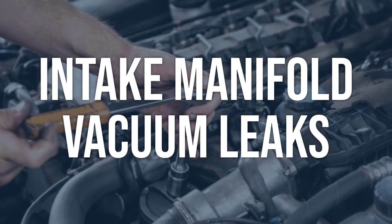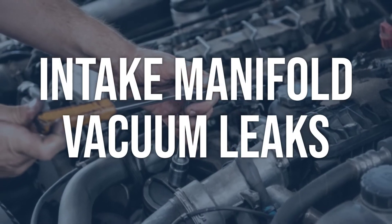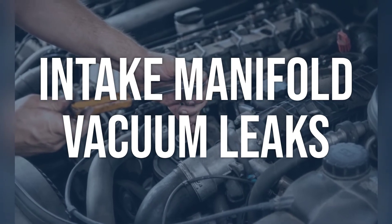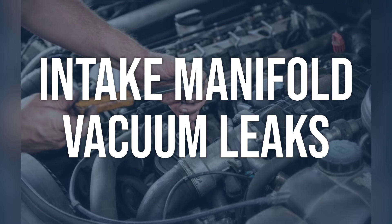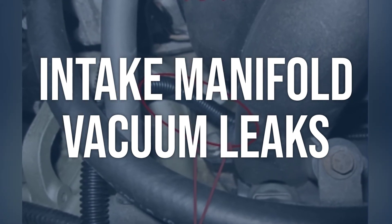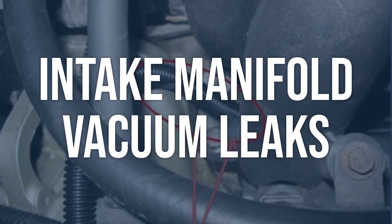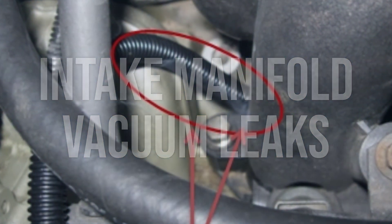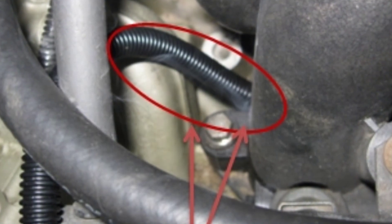Another cause is intake manifold vacuum leaks. Inspect the intake manifold for any leaks or cracks — you can use a smoke machine to locate any leaks. Also check the seal of the MAP sensor if it plugs directly into the intake manifold, as they can split and cause erratic readings. If intake manifold vacuum leaks are found, repair or replace the intake manifold as necessary.